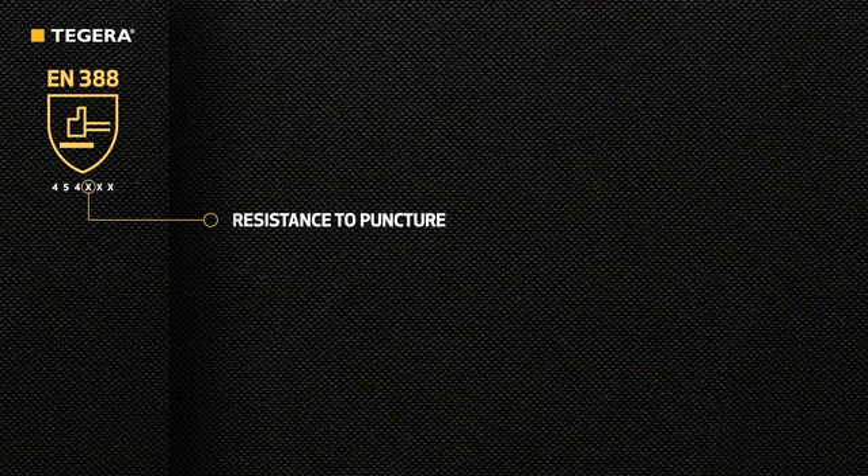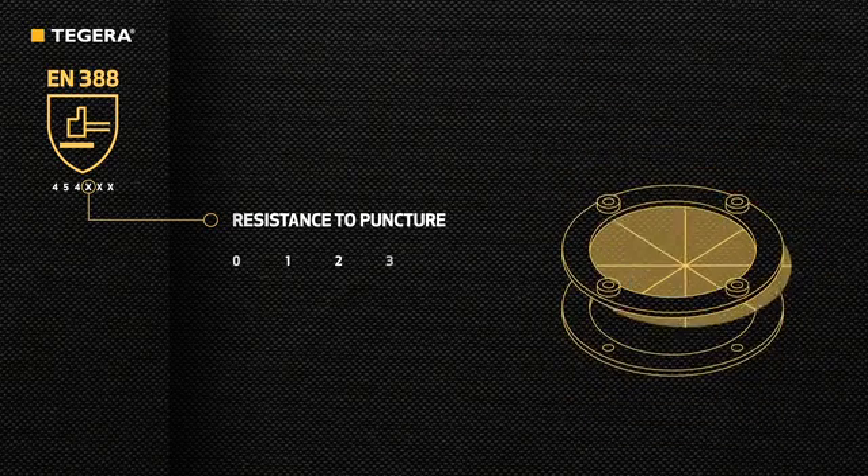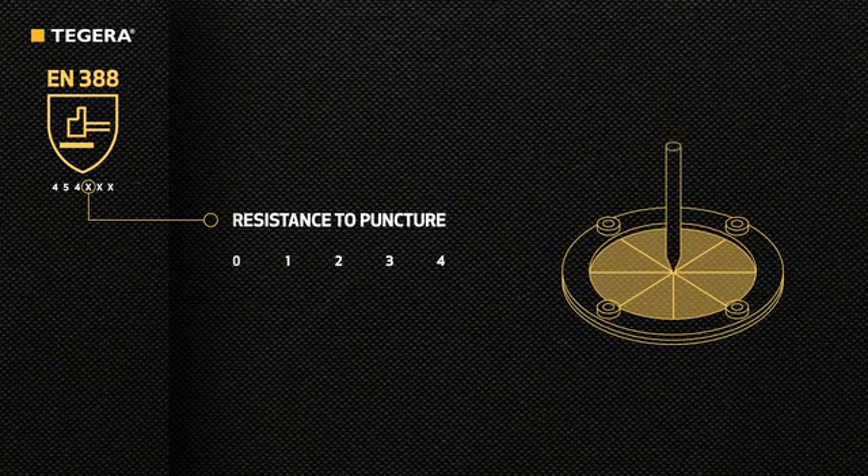The fourth figure, also on a scale from 0 to 4, indicates the glove's puncture resistance. Here a standardized nail is used to measure the resistance before the glove is punctured.